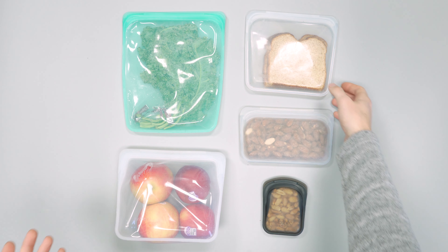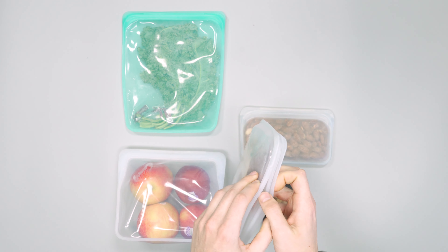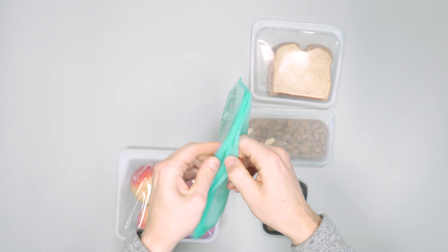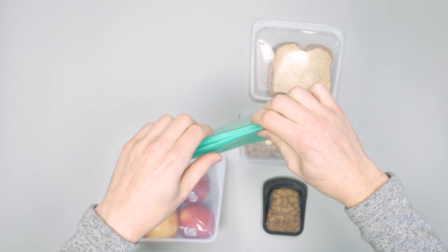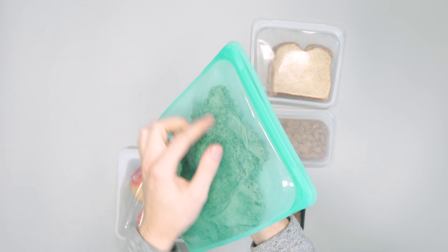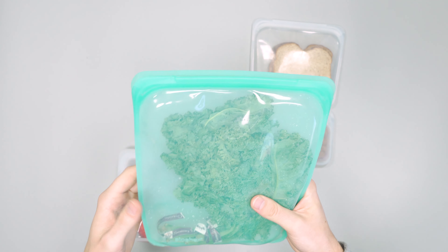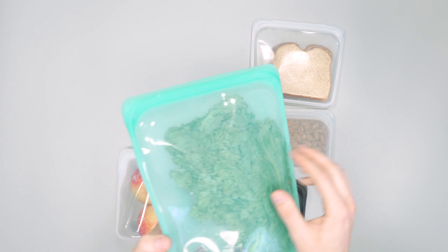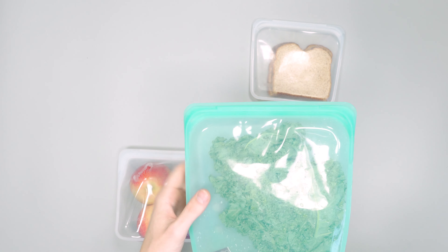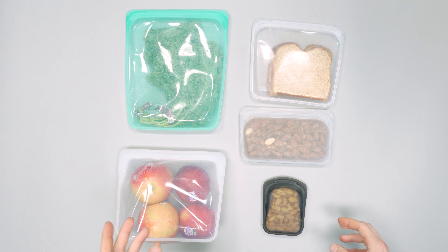For one-bag travel we've also used a couple of these as tech pouches and dopp kits. They seal tight, though they're not completely watertight — if you get air in there and squeeze it too much, it'll pop. So they're not great for storing liquids. Sorry, this is actually the one I ripped, so a bad demo — but the point stands.